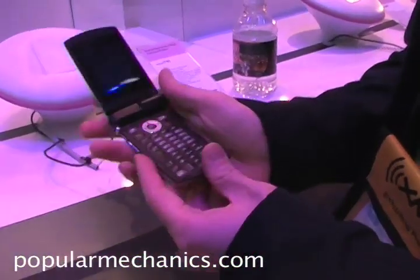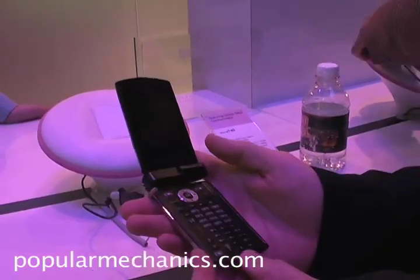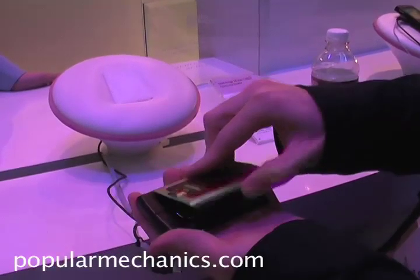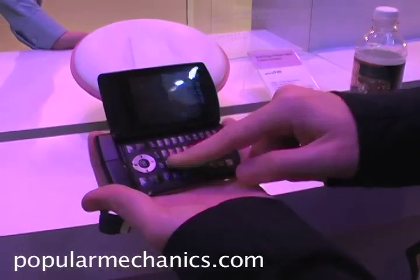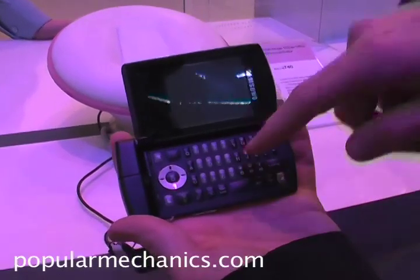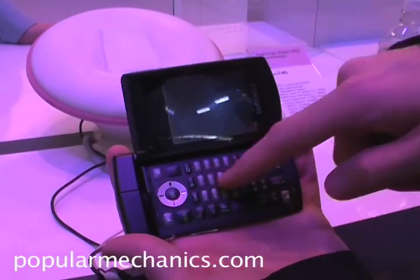You open it this way for a standard sort of flip phone action, and then if you want to use it as a sort of mobile communicator, like a Sidekick, you turn it this way. The keys aren't finalized, but as you can see in this orientation, you have a full keyboard as well as numbers.